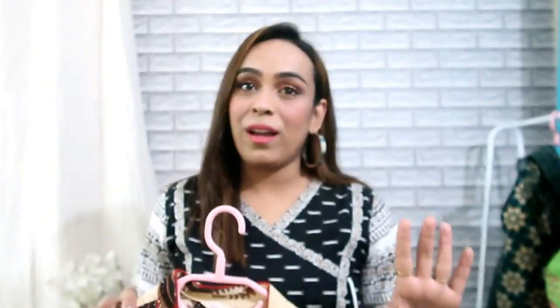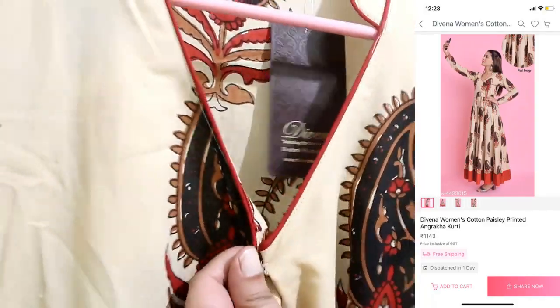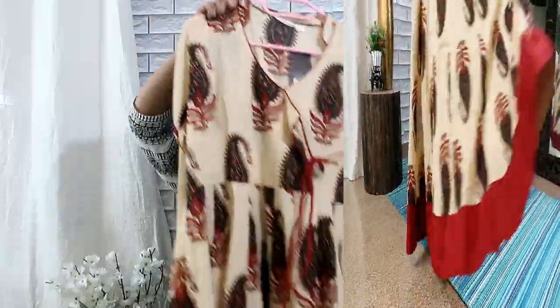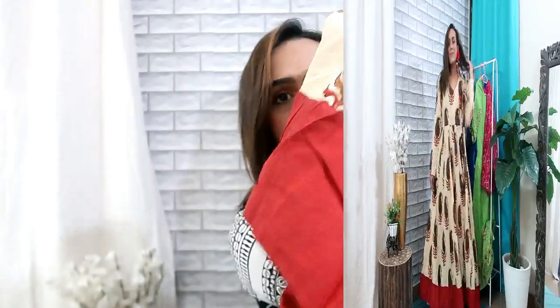Next is a single anarkali shirt. This shirt comes with a mandarin collar, a button, and a dori. The material is cotton — a very buttery, soft basic cotton material. I highly recommend it. It's a very beautiful shirt. In the Indian skin tone, it's a very flattering color. These prints are all over the shirt — it's very nice. It's a flared anarkali in a maroon color.